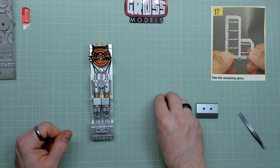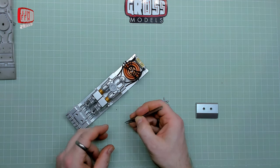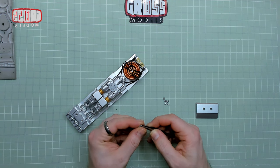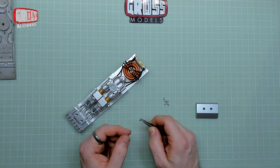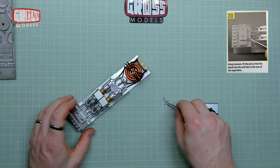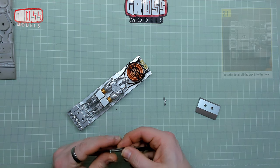Take the remaining sprue — I've already taken them off. Remove each detail, line them up. These are standing up in those holes there. There's one end that's longer than the other, but they don't seem to have any roundness. It doesn't say which way up it goes, but I'm going to assume the longer end will go into the bit — and it does. It goes in there quite nicely like that. Although there's lovely detail that we're then going to put a cover over the top of as well.